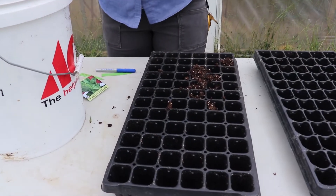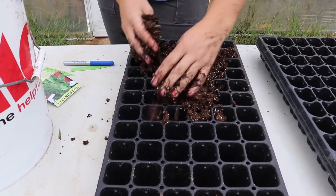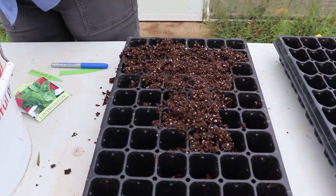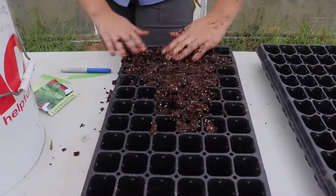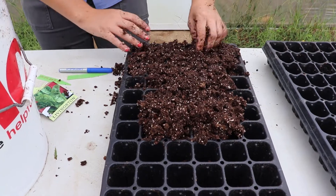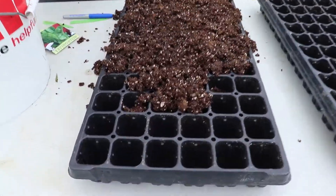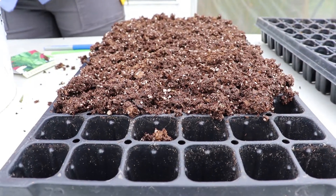I've had it soaking for probably 10 to 15 minutes, because the way this comes it's usually extremely dry and you want to wet it down really well. It takes a lot of water to get it wetted down, and if you don't have it wet enough it will pull moisture away from your seeds.